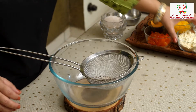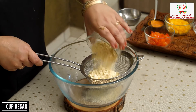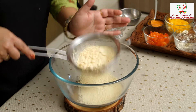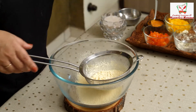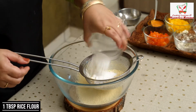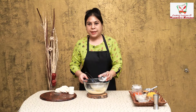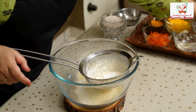Now we start making our donut batter. We need besan — 1 cup of besan. You should check this; don't forget to sift it because there can be lumps, and those lumps will not give you a smooth batter. We will add 1 tablespoon of rice flour, which will make your batter crispy. We will also add 1 tablespoon of baking soda — with baking soda, the batter will become fluffy and crispy.